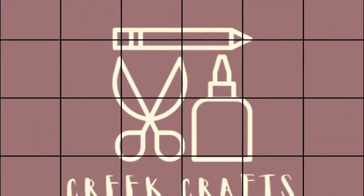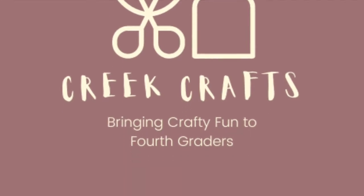Hey everybody! Welcome back to another episode of Creed Crafts. For today's craft, we are going to be making these fun pinwheels.